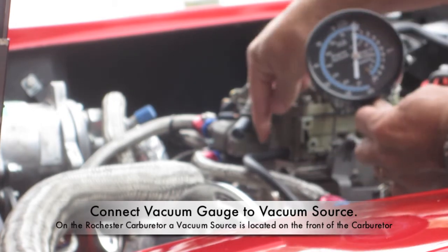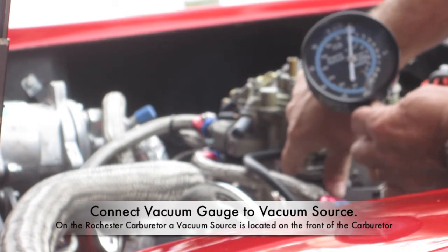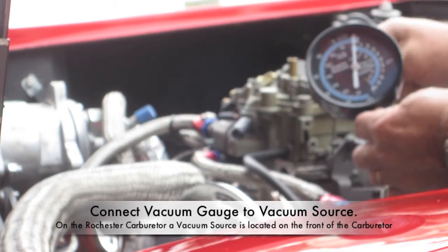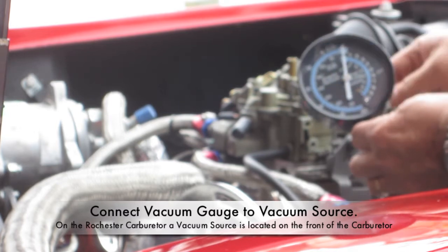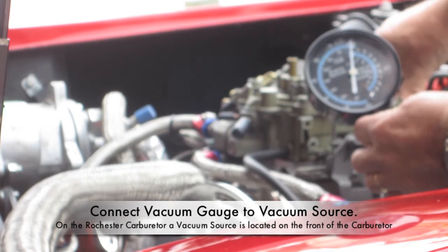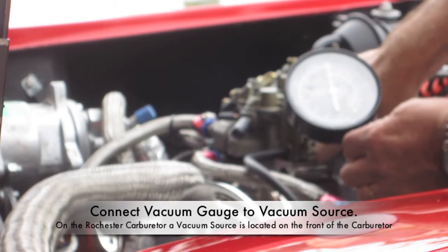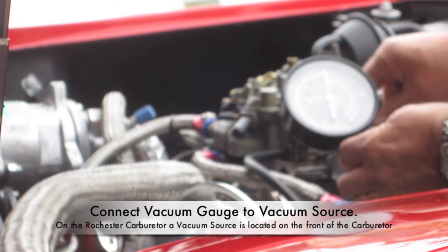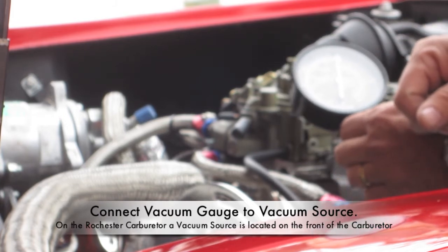On the Rochester carburetor, I have an idle needle on this side and one on the other side, so I'll have to do both of them. If I had a Holley four-barrel, those have two in the front and two in the rear, so you'd have to do four of them. Once you do them, then you adjust your idle speed with the screw here for the RPMs. For the 350, it's about 750 RPMs.